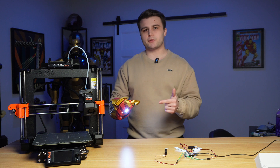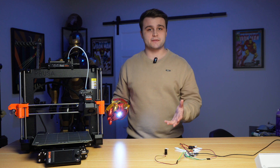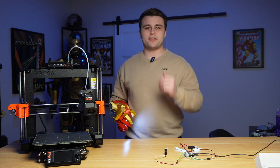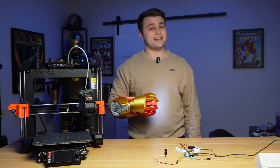If you have any questions about the repulsor glove or any suggestions for future videos, please let me know in the comments down below. A huge thank you to Prusa for sponsoring this video by sending me the Mark 4S and the MMU3, and another thank you to PCBWay for sponsoring this video and the channel. I will see you all in the next one. Bye!